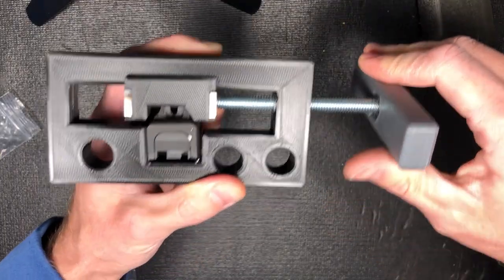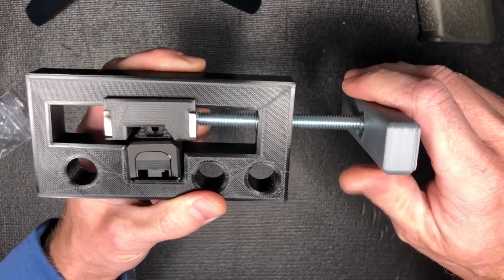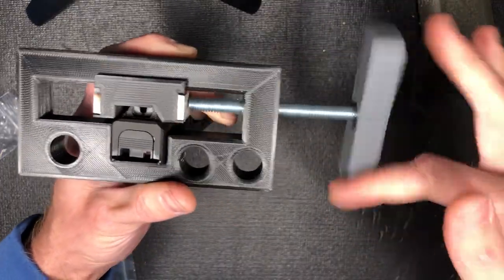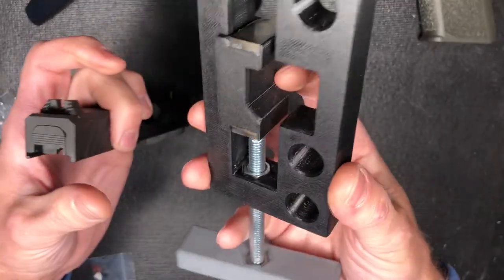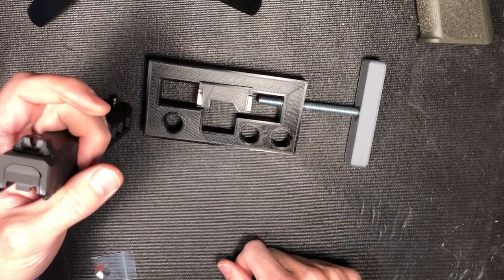I'm gonna eyeball it though — pointing it a little toward my face so I can eyeball it. All right, I'm gonna back this off. Let me know what you guys think of the 3D printed sight press — I had to buy the screw and the bolt.